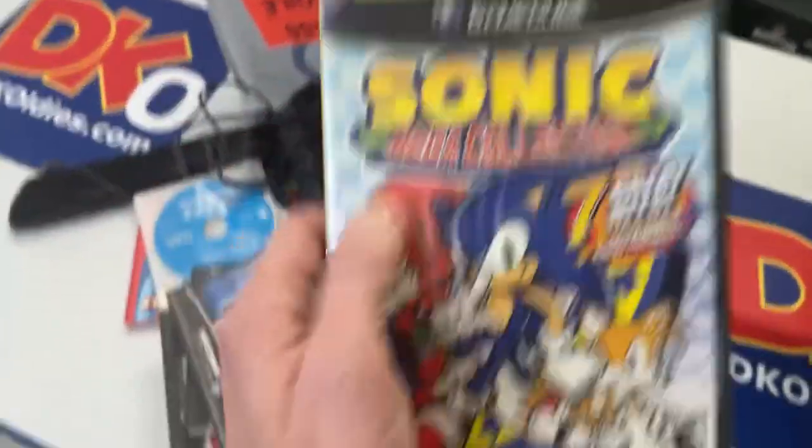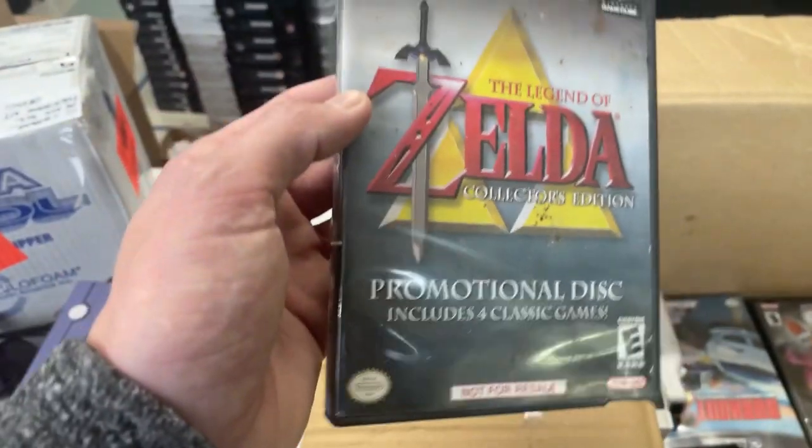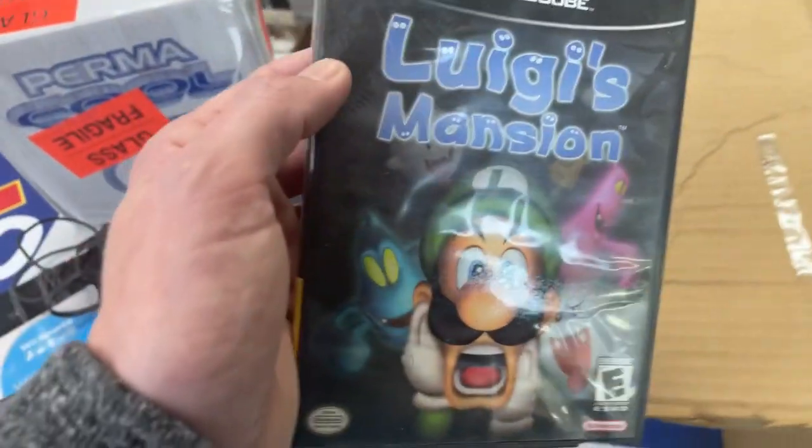Sonic Mega Collection — we've got a bunch of Sonic fans amongst our audience. Zelda Collector's Edition. Cool find. There are a couple Zelda games on the GameCube and they are all popular. Luigi's Mansion. Here's another cool find.